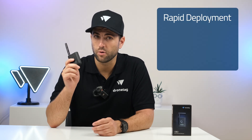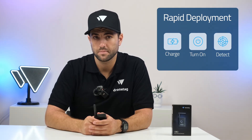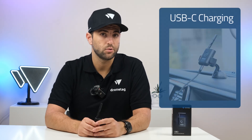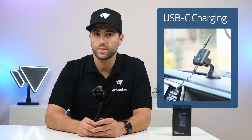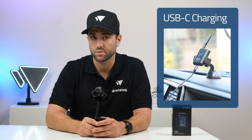Rider is operational within seconds — just pull it from your pocket and press one button. Its simplicity reduces training time and speeds up field response. Rider runs for up to 10 hours on a single charge, and you can connect it to a power bank or vehicle via USB-C to run it continuously, which is perfect for long missions or patrols.